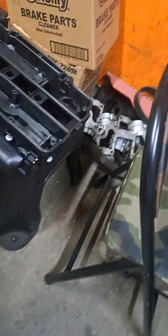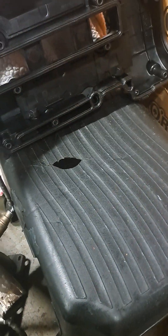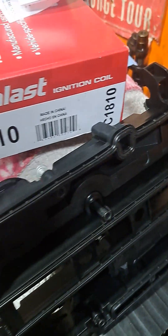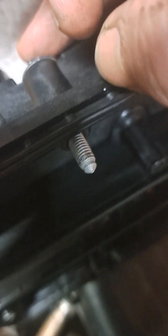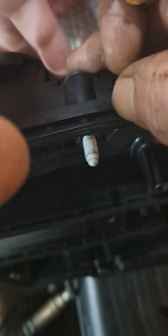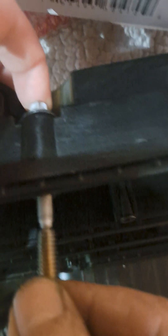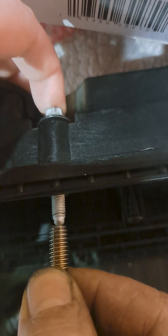Here's the size of the bolts that are supposed to go into and thread into that hole — this size right here. I'm going to push this through so you can see. So that's the size that's supposed to go down in there, and this is the bolt that he put down in there. If I line them up side by side so it's straight, you can see that's a lot bigger bolt.